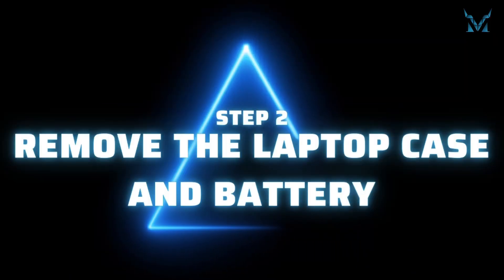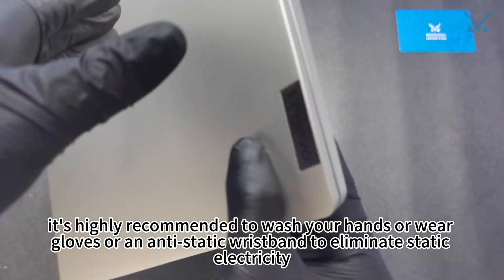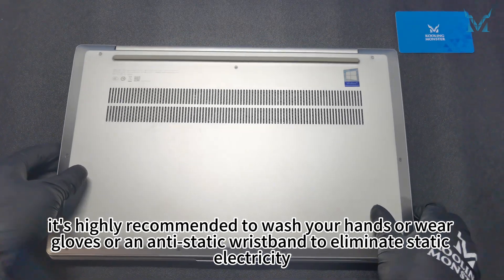Step 2: Remove the laptop case and battery. Before you start disassembling the computer, it's highly recommended to wash your hands or wear gloves or an antistatic wristband to eliminate static electricity.